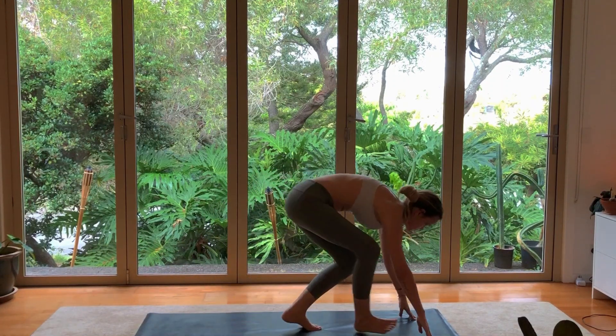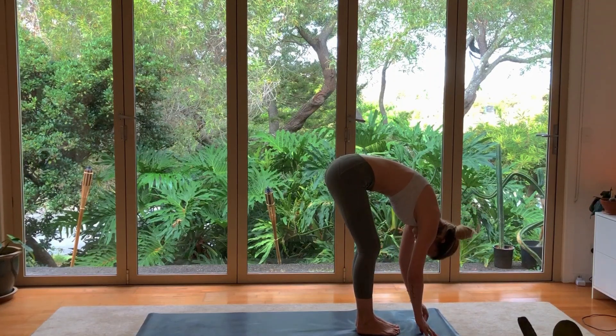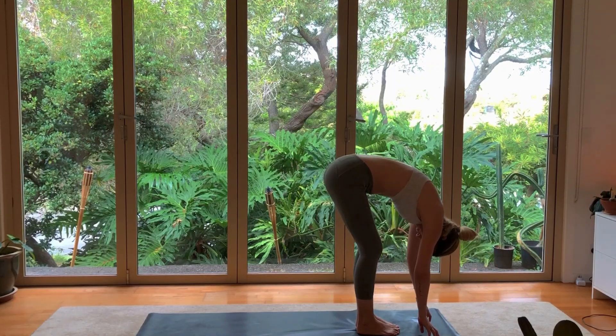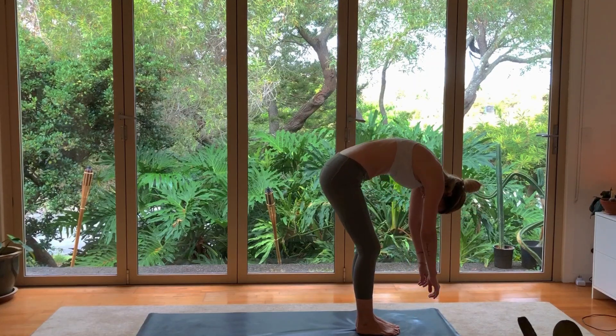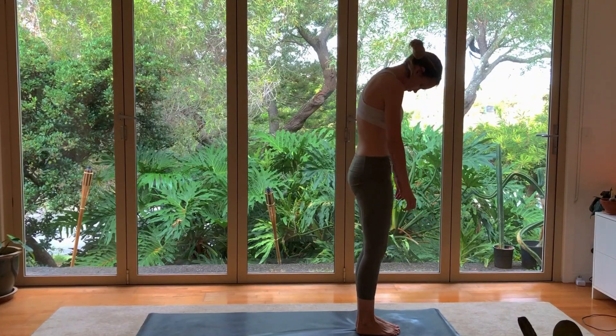When you're ready, walk up to the front of your mat and hang forward. Bend your knees gently, letting gravity pull on your body, bringing space in between the vertebrae of your spinal column. Slowly roll up to standing position, one vertebra at a time, until you are fully erect.